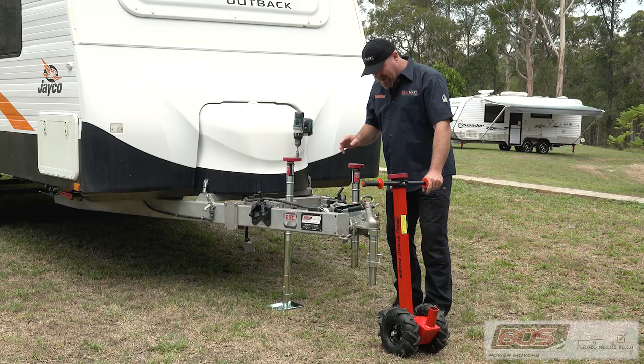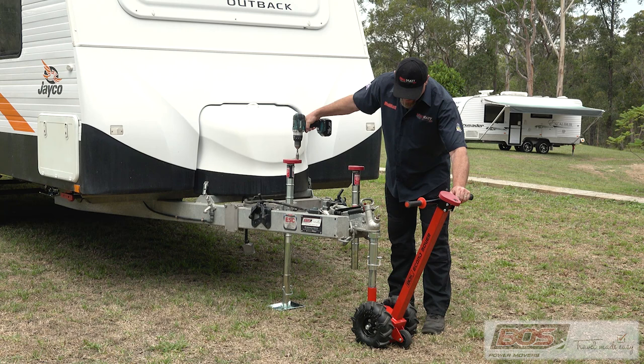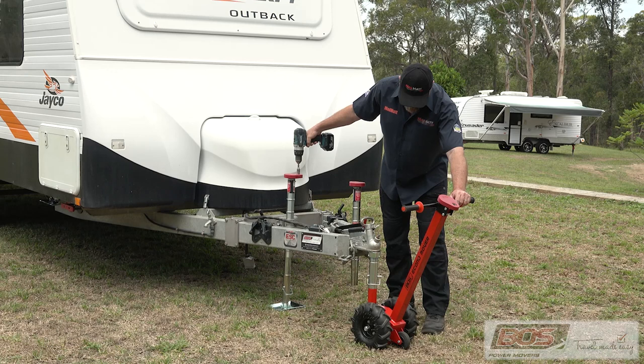Let me demonstrate — let's start by putting it into this receiver up here. Notice I've got the cordless drill up here, that's just going to lower the caravan down into the receiver on the unit. Just bring that up off the ground.